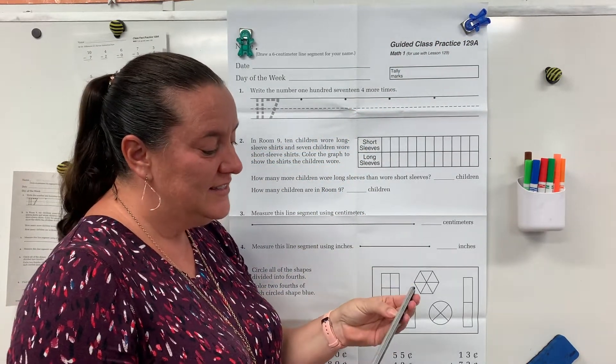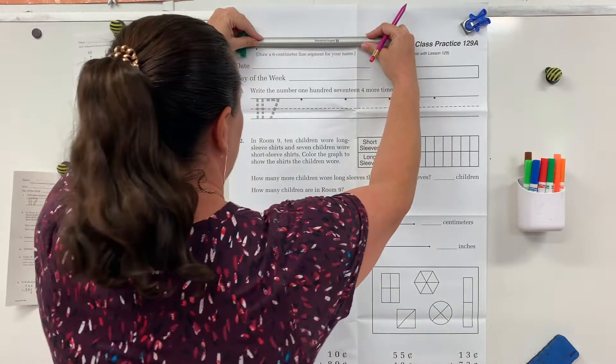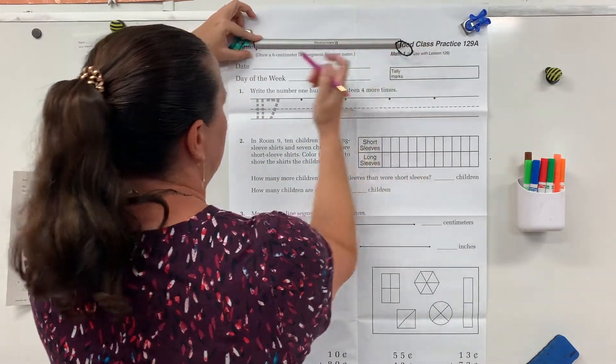Today we're going to do a six centimeter line segment. So line up your zero with the dot.